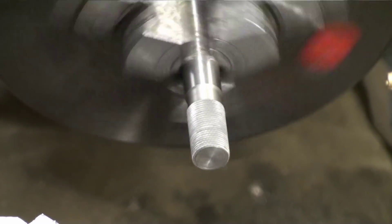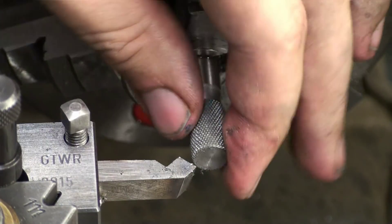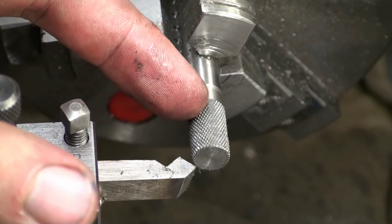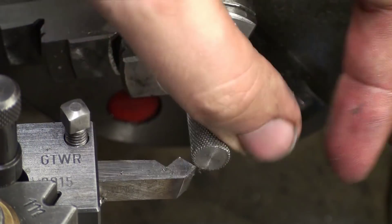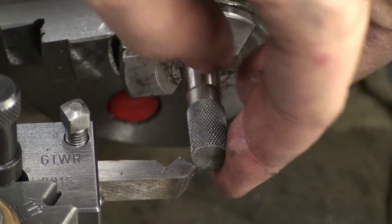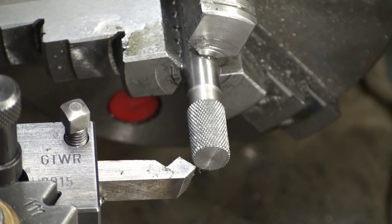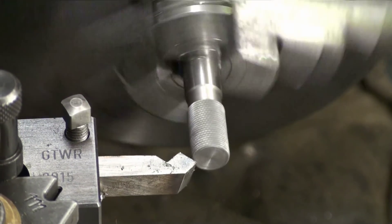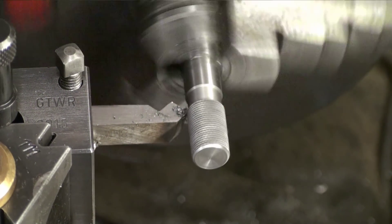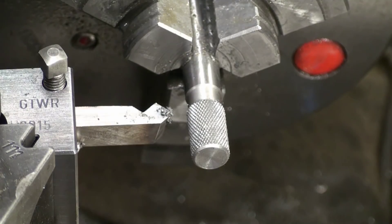There is one thing that makes me pretty sad when people produce a very nice knurl: they prepare the piece with a chamfer on the front, maybe on the back, and a relief like I did here — then they knurl and call it done. That makes me sad, because the knurling pushes some material over the edge, and even if you have a chamfer, you still have a sharp corner after knurling. It takes about five seconds to remove that and make a part that looks like somebody cared about it.